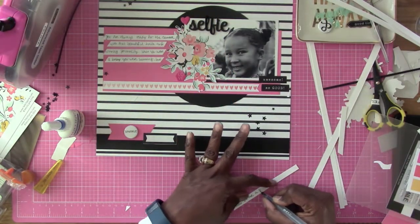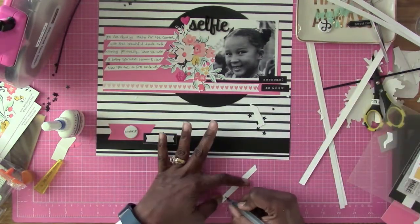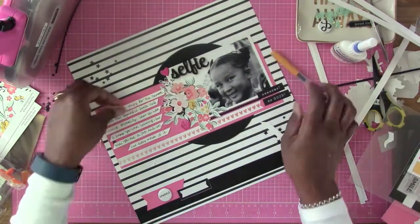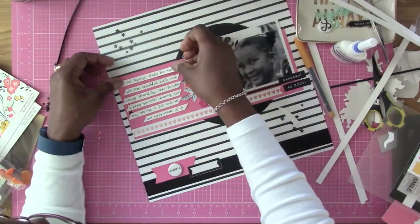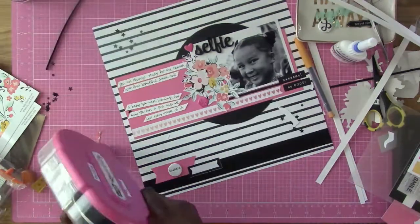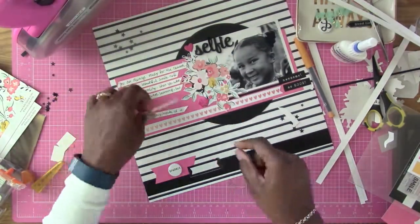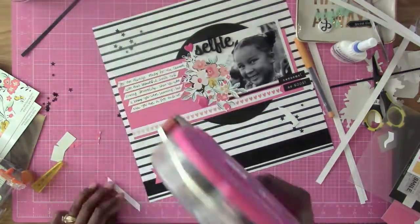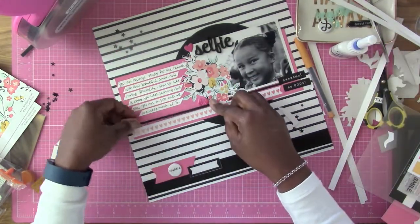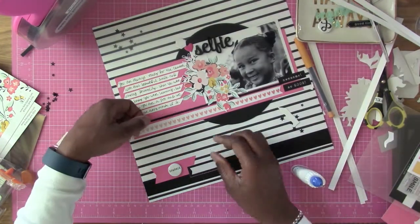Once I finish journaling and gluing those down, I decided it needed a little something else underneath those journaling strips. I'm gluing each one of these strips down — trust me, it took me a little bit to get them on straight, sorry about that. Now that I got all the journaling strips glued down, I decided I needed another one of those strips to look like it's continuing across the bottom of the layout.